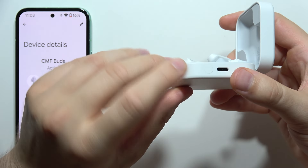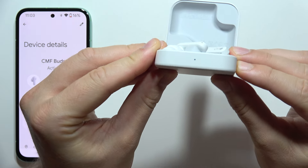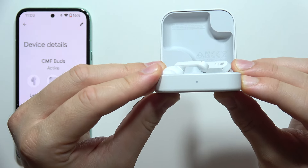Now you will have to open this charging case and click and hold this button on the right side. Take a look at this small indicator on the front.